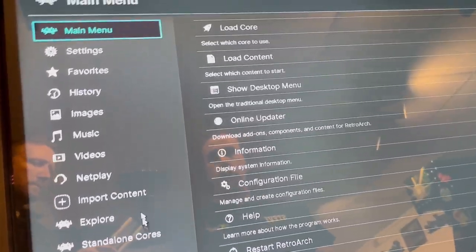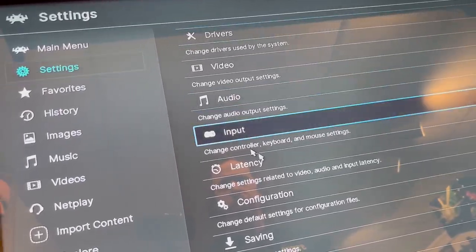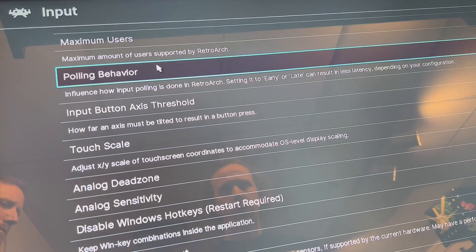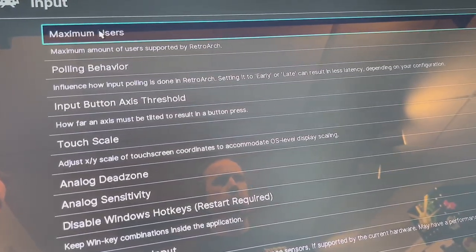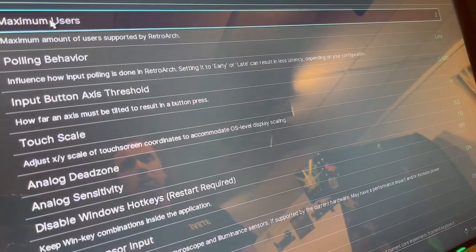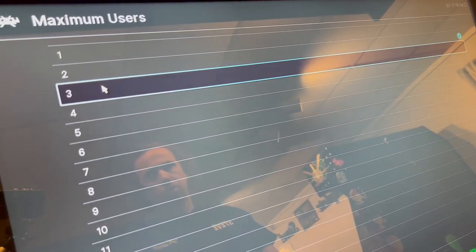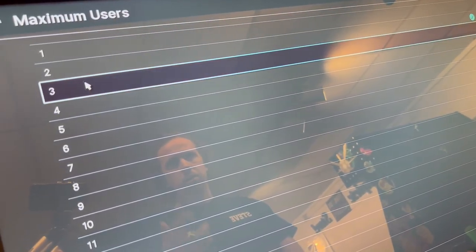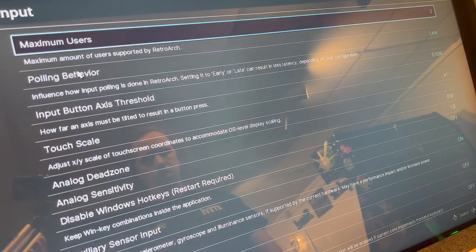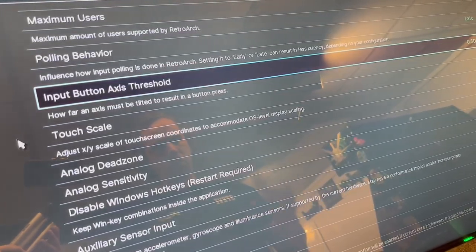From here I'm going to go to Settings and then Input. For max users, I'm going to set it to two — but if you have a TronStick, you're going to want to start with three. If you don't have a TronStick, you can just do two. But with three, you need that to capture all the inputs.